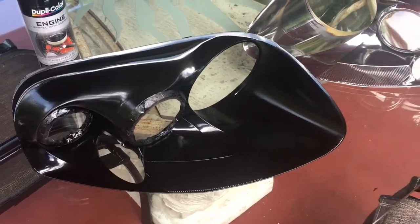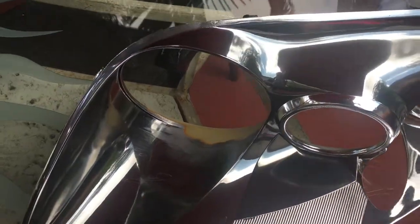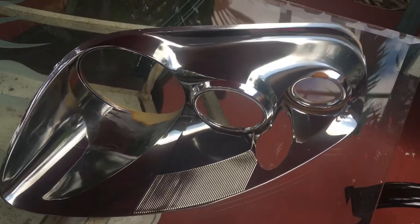Alright guys, so this is the after and the before. I went ahead and sanded the area right there where it was peeling so it wouldn't have any issues when I went to go ahead and paint them.